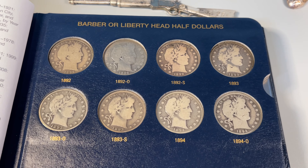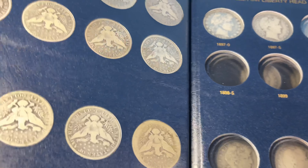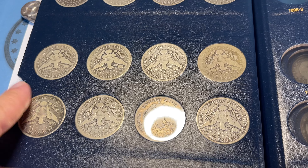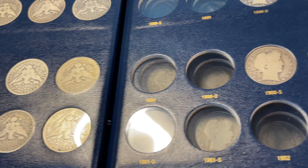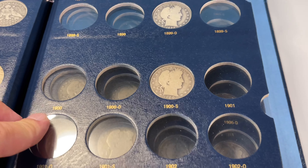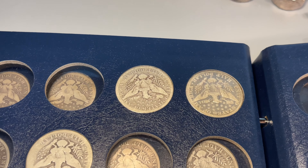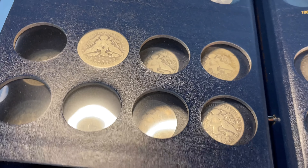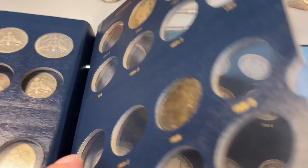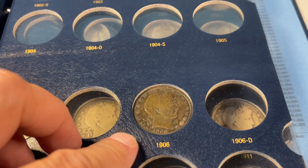Let's review. This is page one, upper and lower — finished. Very happy about that. Here are the reverses; some are a little rough, but happy to have those. Page two is a little empty — we've got some work to do here, but do have a couple of decent ones; those 1907s are no slouches. Page three is also missing a lot. That 1906 Philadelphia definitely needs replacing.